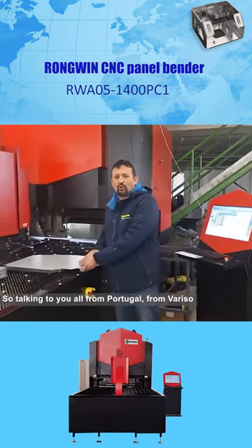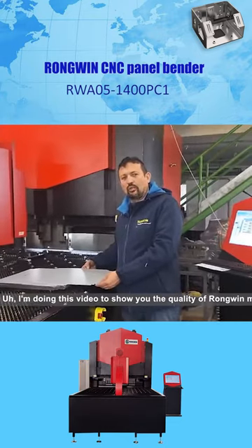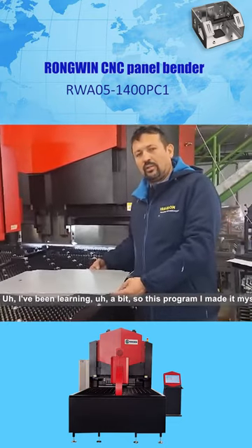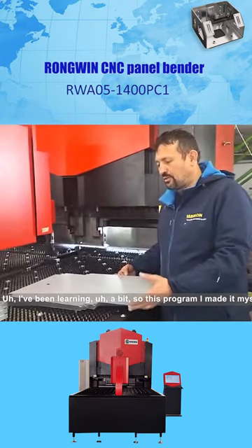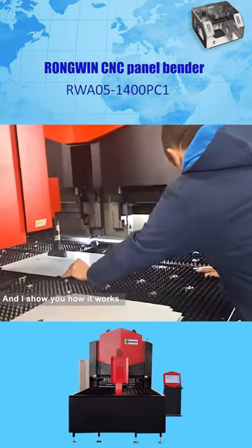I'm talking to you all from Portugal, from Varisol. I'm doing this video to show you the quality of Rogue Wind Machine. I've been learning a bit, so this program I made it myself and I show you how it works.